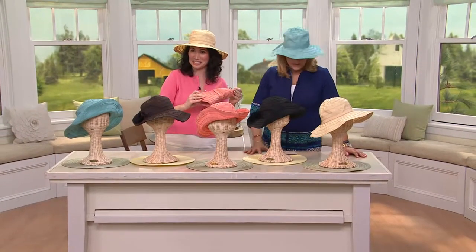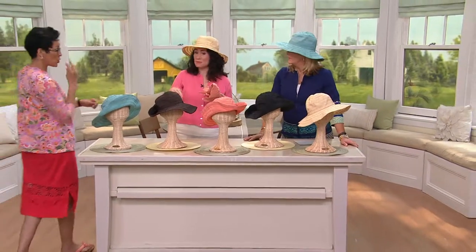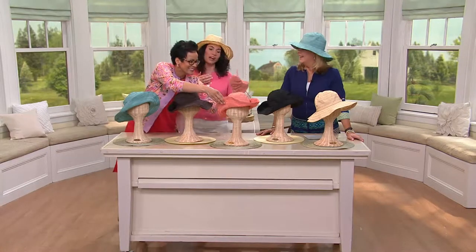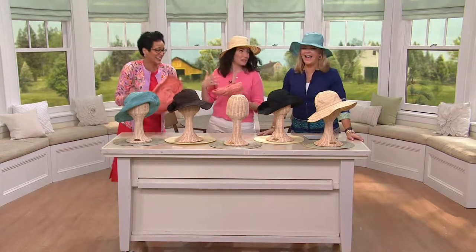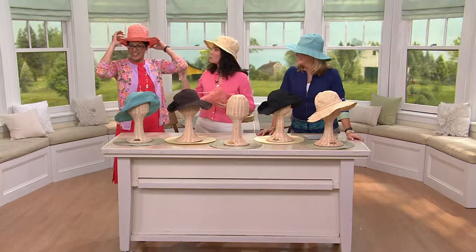Oh, we have a friend coming over. I'll grab our hat. I can't blame you for being attracted to these hats. It's like she's a coral head to toe today. You're a coral girl! And we have it for you.